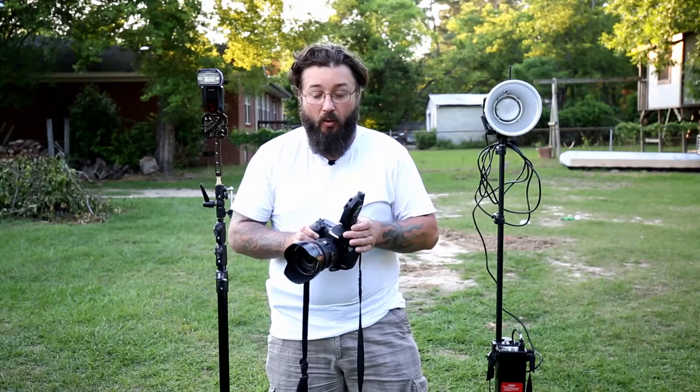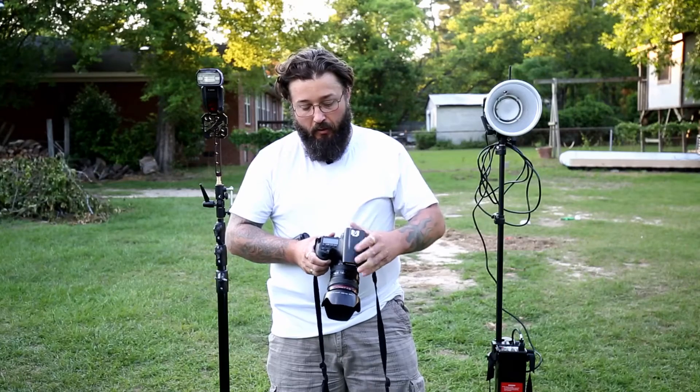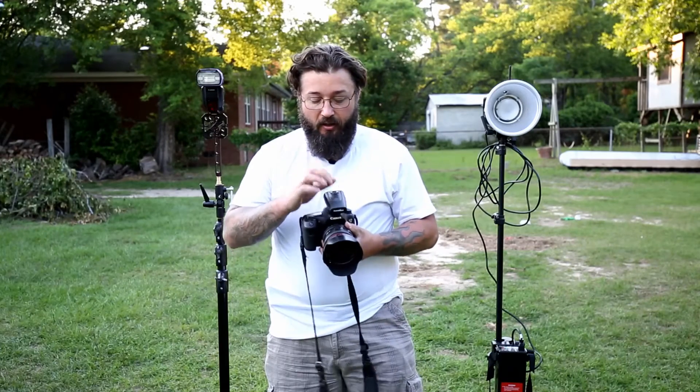I was really excited when PocketWizard announced their new PocketWizard Plus Four. The Plus Four is a little bit different — it mounts in a forward position and has a hot shoe on top of it. PocketWizard says this will allow TTL through the camera.